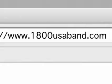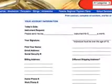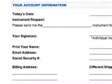Submitting my order was easy. I logged onto their secure website and completed my order there. Or, if you prefer to mail or fax your order, you simply print the order form located on their website, complete it, and submit it.